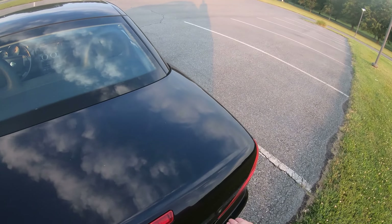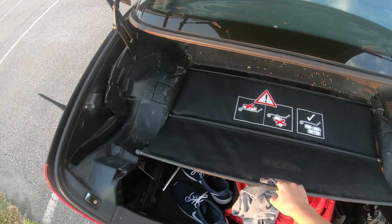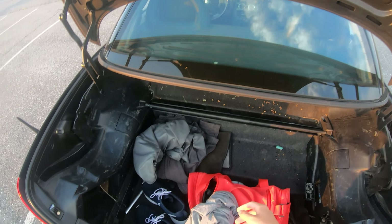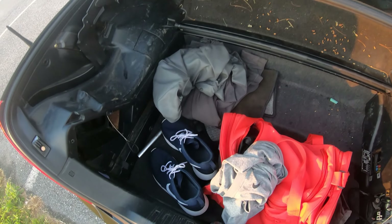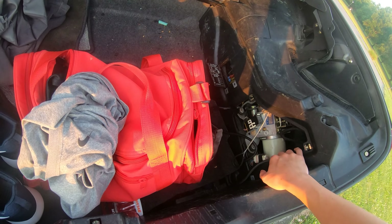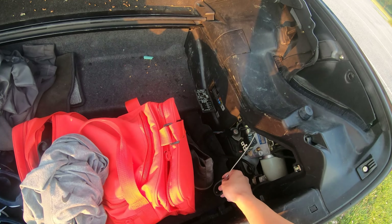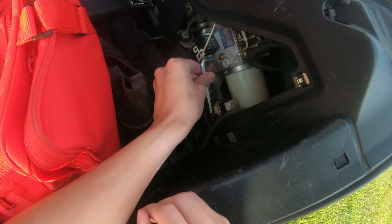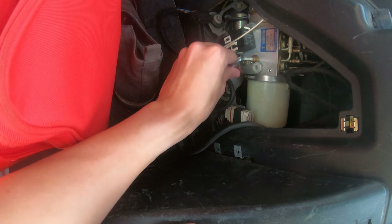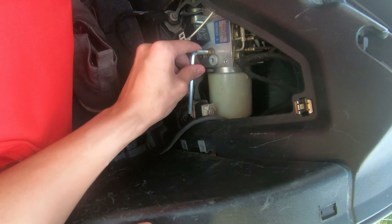I'm going to open the trunk and you're going to have this thing right here. I'm going to do a step-by-step. First of all, you're going to have to take out the trim right here and right here — this is super important because you're going to need these cables. This unlocks the trunk. You're also going to need this tool right here and you're going to go right here and twist it — loosen it just a little bit so it relieves pressure, and I believe it's to the right.